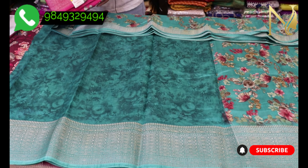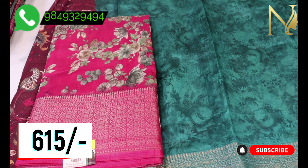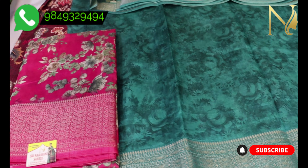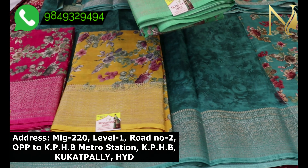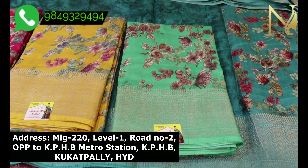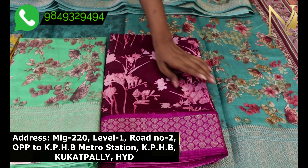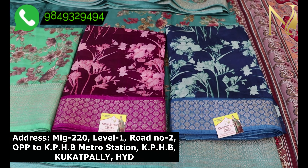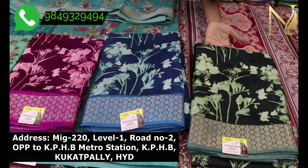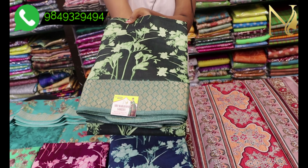In this video, it is about 6.15 rupees for wholesale price. There are nice color combinations available. Each one is very different, very beautiful, and lightweight. It is very smooth and comfortable.